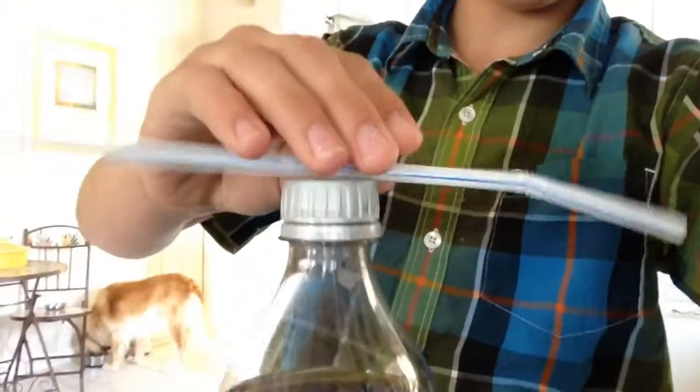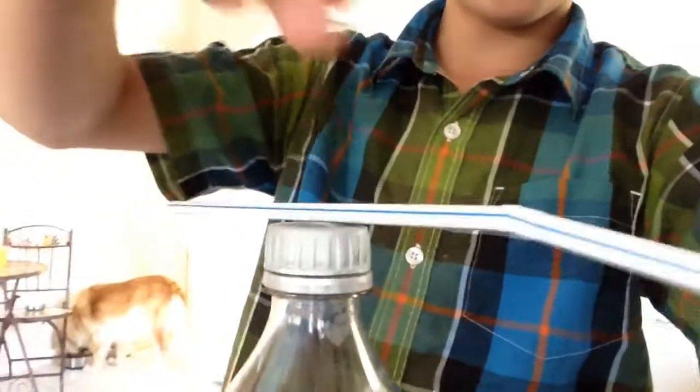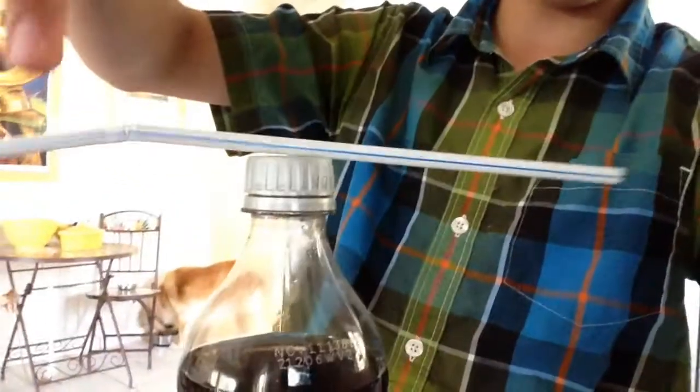You get some static electricity, and then you put the straw on top. Then you just put your hand near it and it'll fall — that's the static electricity.